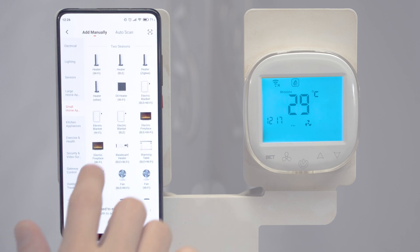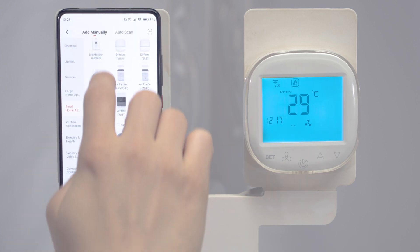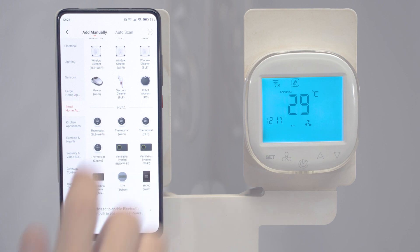In the category of small devices, small home applications, we're looking for a Wi-Fi thermostat Wi-Fi.